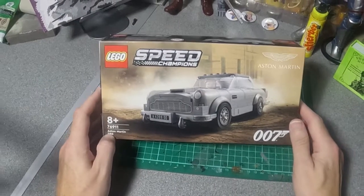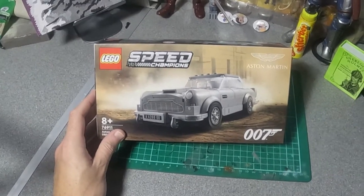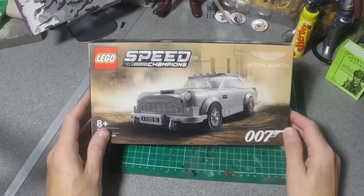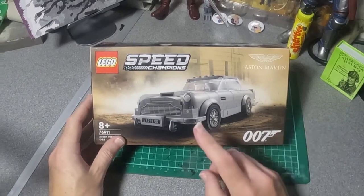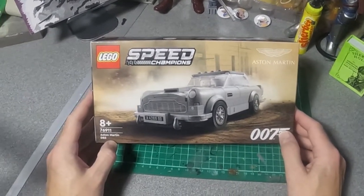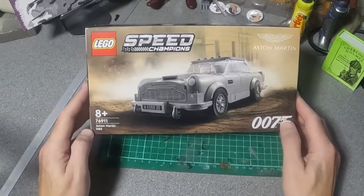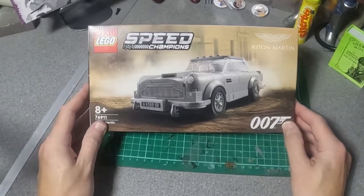Today we're going to be looking at a Lego kit. It's one I didn't know was out, and this seems to be a range they're calling Speed Champions. Lots of different cars — I don't know what the speed bit is, whether they've got go-faster wheels or something. There are things like Fast and Furious cars, and this one caught my eye because it's James Bond 007's Aston Martin DB5.